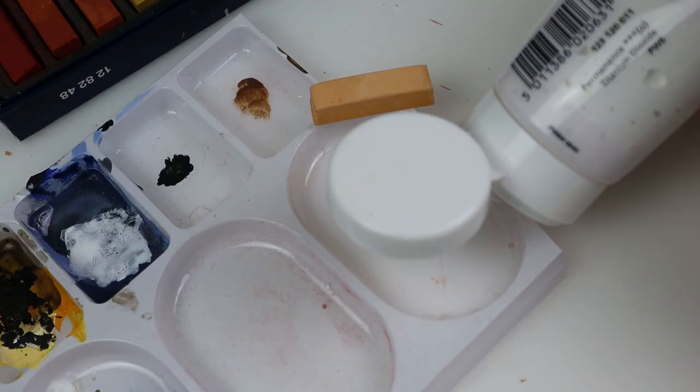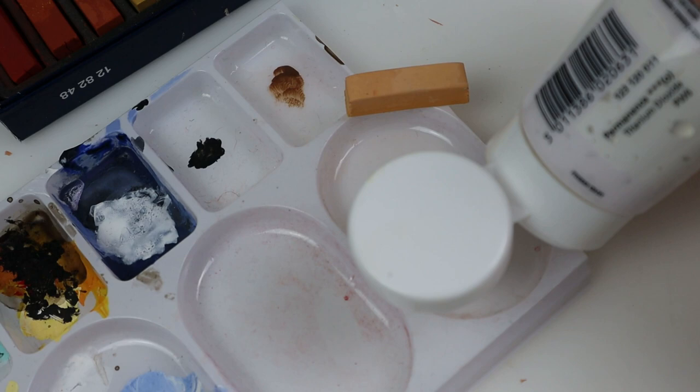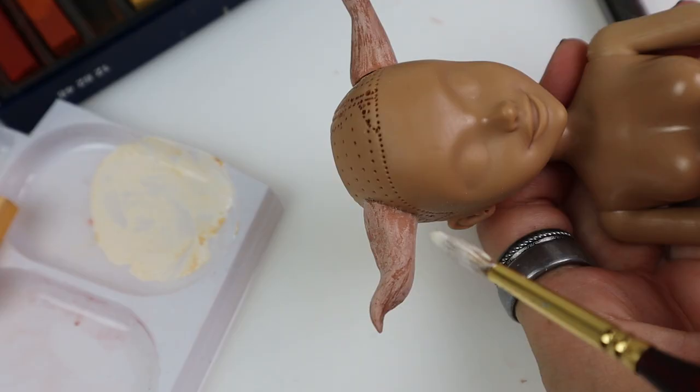As a base color I mixed acrylic paint with some beige pastels. Painting the first coat is so soothing somehow — this is my favorite brush at the moment. It holds the paint so nicely and is so soft to work with.